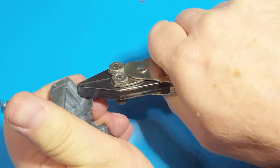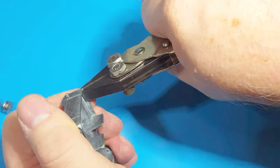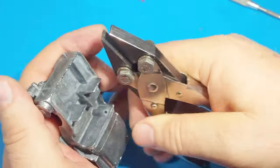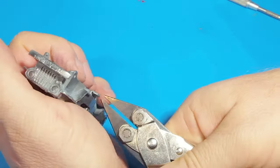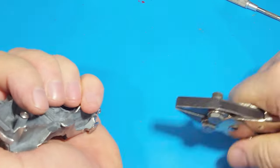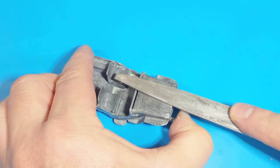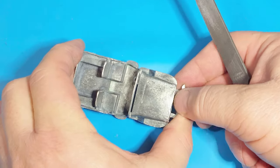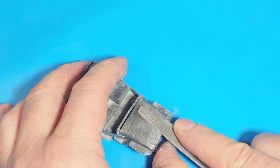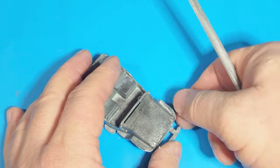I start with the bent parts and straighten them out. That's the easy part — you just squeeze and tug and pull until the thing is straight. The hard part comes with the parts that are damaged. They're mushroomed — they've been hammered so much that they're not flat anymore, and some of the material has been displaced, so I've got to replace it. I'm taking off the mushroomed portion. Maybe next time I'll try hammering it back into place.